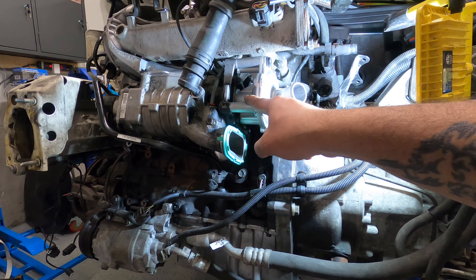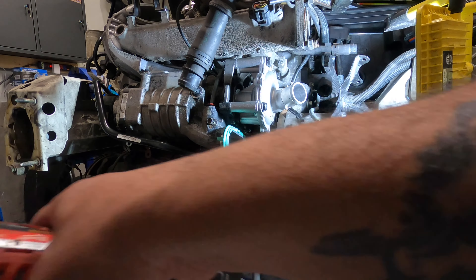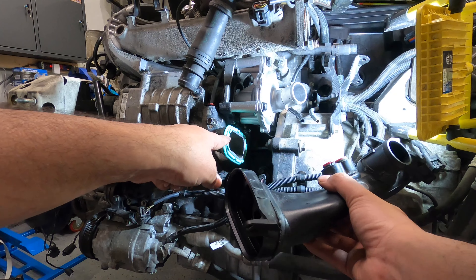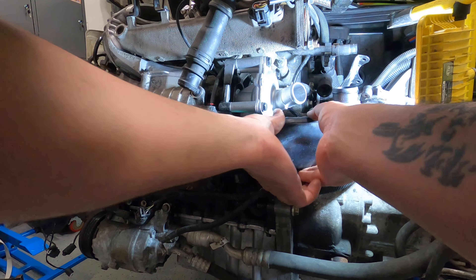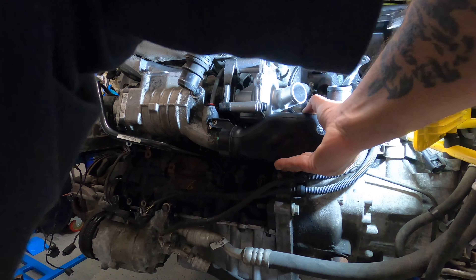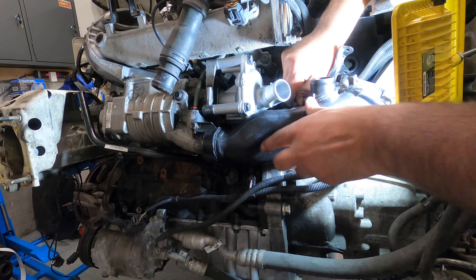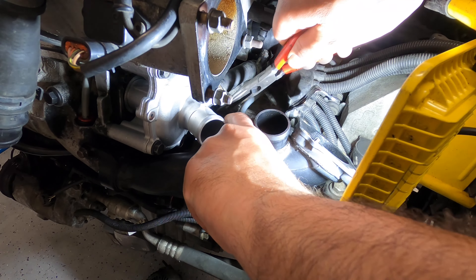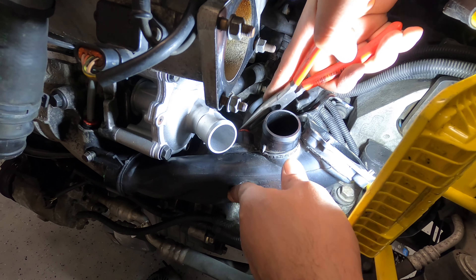Now we've tightened all the important bolts mounting these components. We can go on about tightening this one here. The dipstick tube is tightened. Now we can put in the intake elbow — I'll put in a new gasket on there because I don't know how old the old one was. We're also going to start putting on the two vacuum lines. Just line them up — push the red tabs down so you can slide in the vacuum lines.